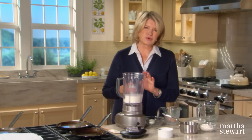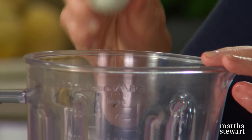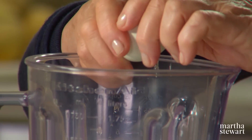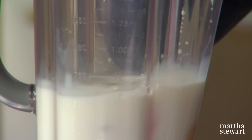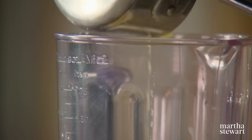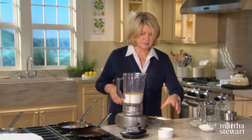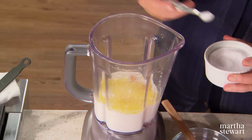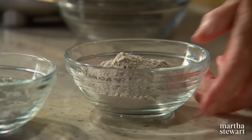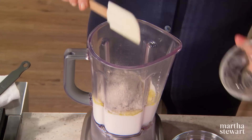The batter for crepes should be made eight hours or more in advance — the day before is best. With the four eggs, add three tablespoons of melted unsalted butter, three quarters of a teaspoon of salt, half a cup of buckwheat flour, and half a cup of all-purpose flour.